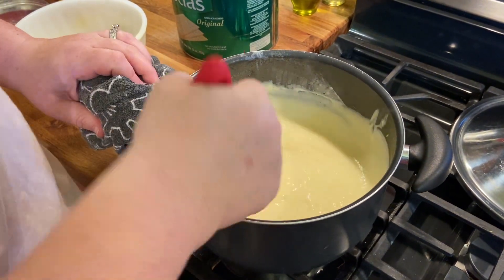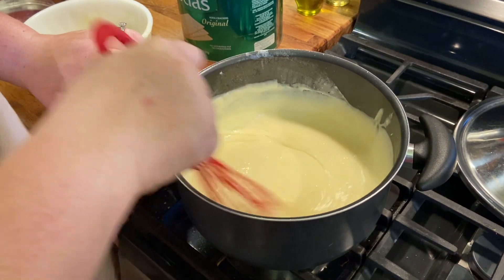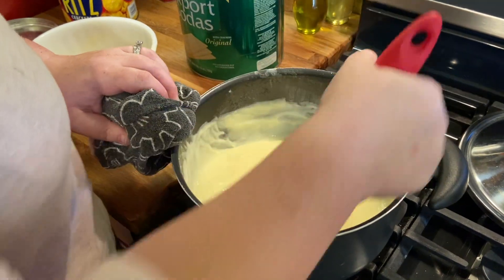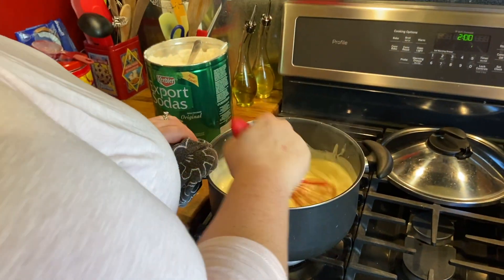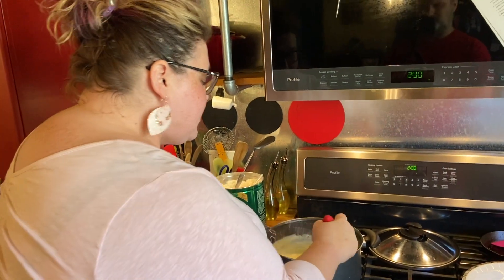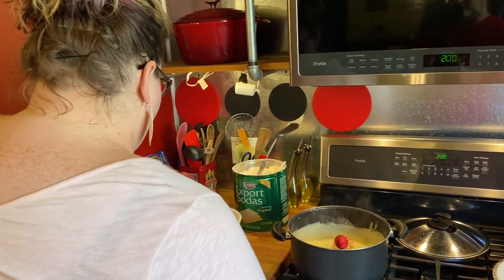This looks a little loose right now, but when it sets up in the refrigerator, it will definitely firm up and stiffen, and you're going to have a lovely custard. We're going to use this to make coconut cream pie. I think we're good — I'm going to cut the heat off.